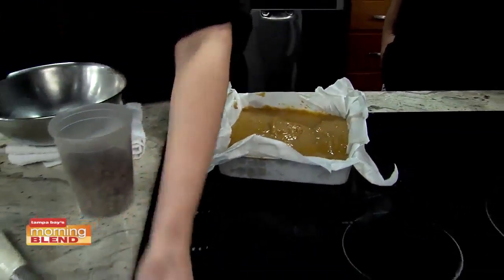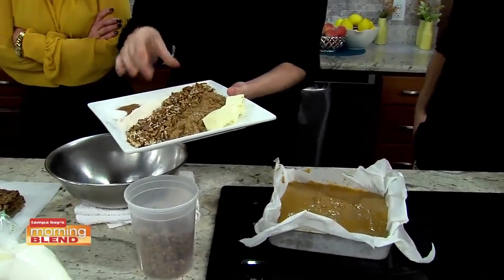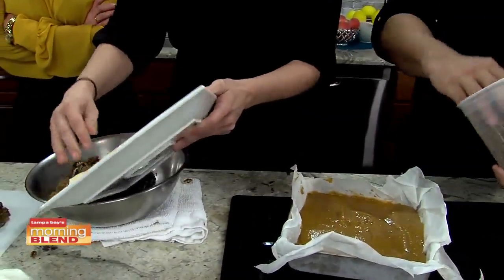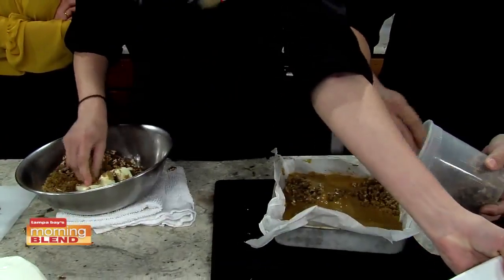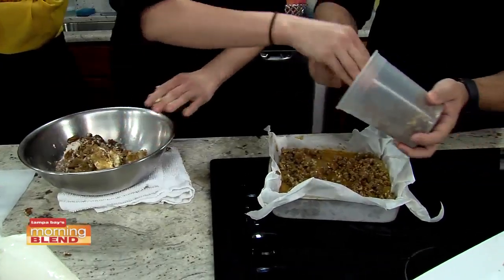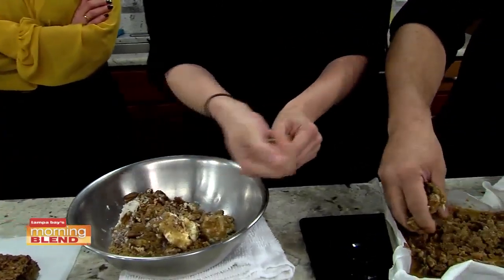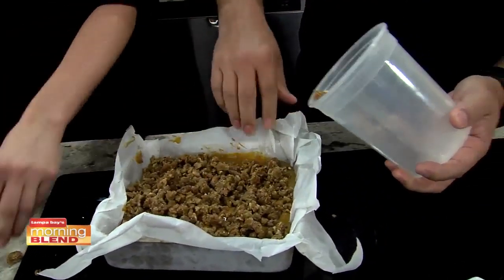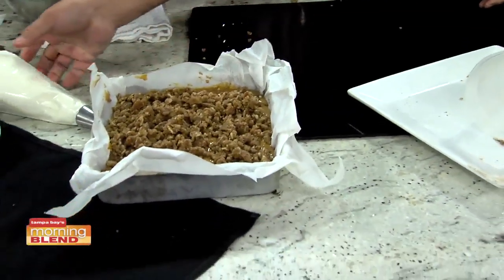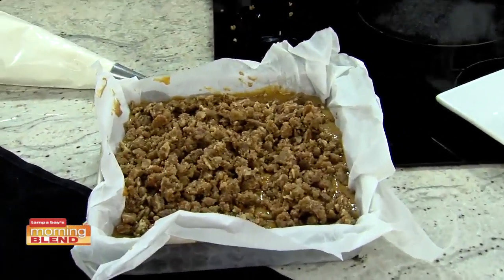We've got under a minute left. So for the streusel, you've got cinnamon, salt, flour, pecans — we're doing a pecan combination. I like dark brown sugar because it gives you a nice caramely flavor. You just break it up with your fingers until it's all mixed together, and you just sprinkle it on top. I'm going to put streusel on top of everything now — sweet potato casserole. And you bake it at 350 degrees. Makes it nice and easy.